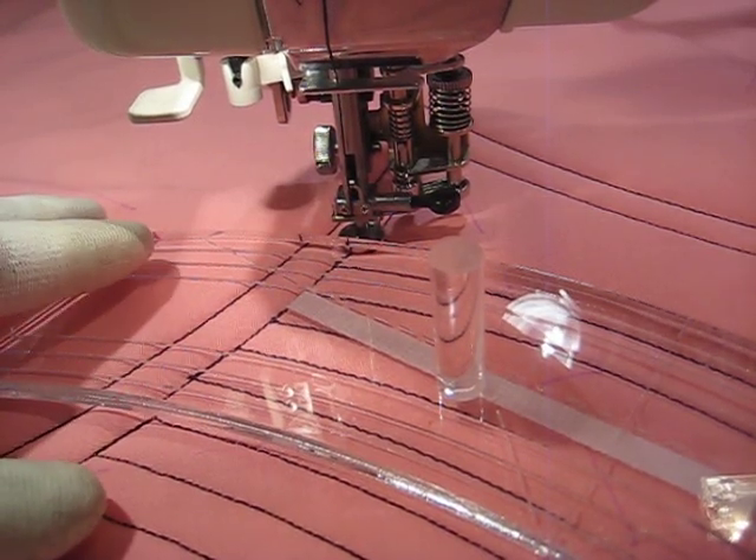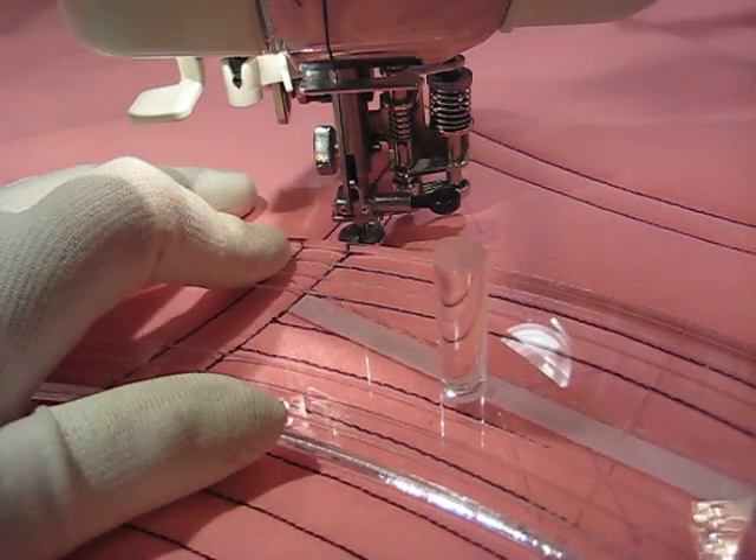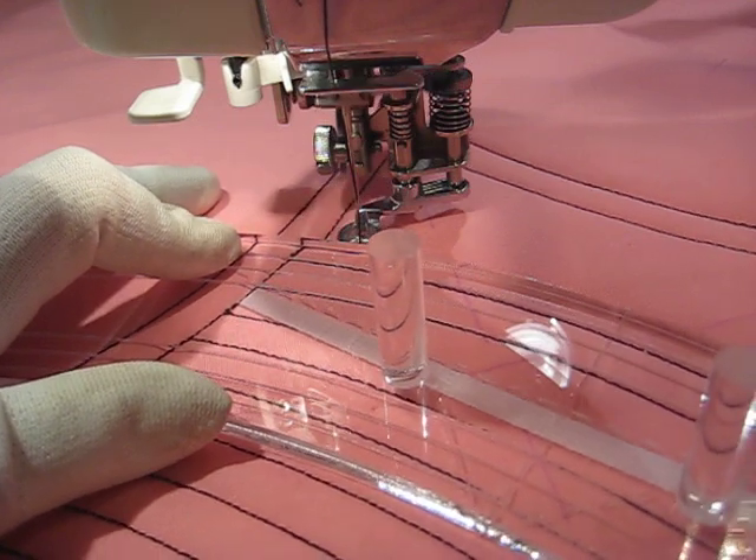Hi, this is Amy at Amy's Freemotion Quilting Adventures. You can find my blog at freemotionquiltingadventures.blogspot.com.